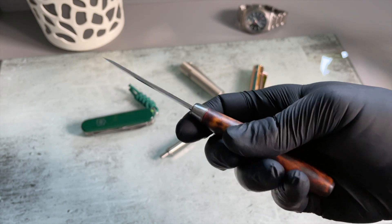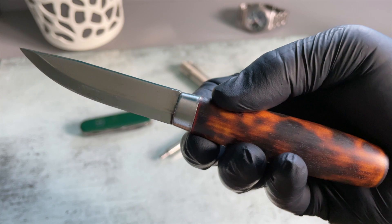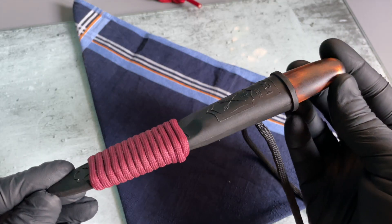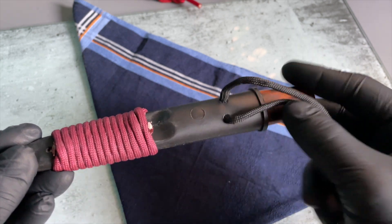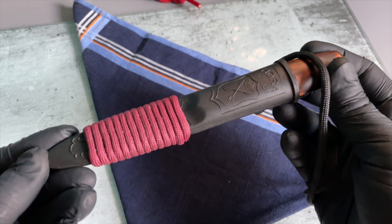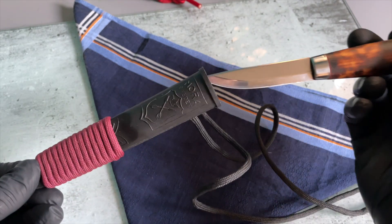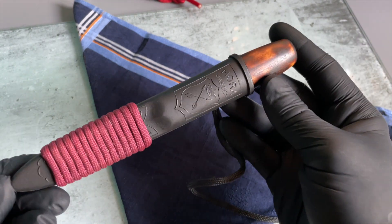Oryginalna plastikowa pochewka według mnie jest od razu do wymiany. Nóż co prawda mocno w niej siedzi, a sama jest lekka, jednak totalnie odbiera urok tej Morce. Z nowymi modelami wcale nie jest lepiej, bo plastik jest tam lakierowany na połysk, a skóry jest tyle co kot napłakał — dla mnie to nawet krok w tył. Polecam dorobić sobie coś skórzanego lub drewnianego, jeśli macie specjalistę od takich rękodzieł na podorędziu.